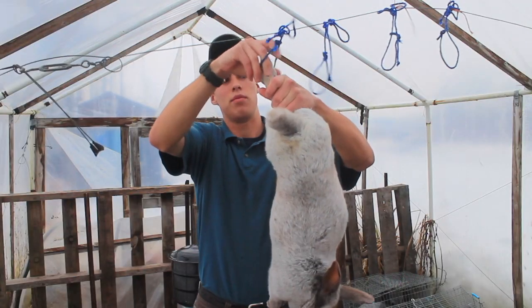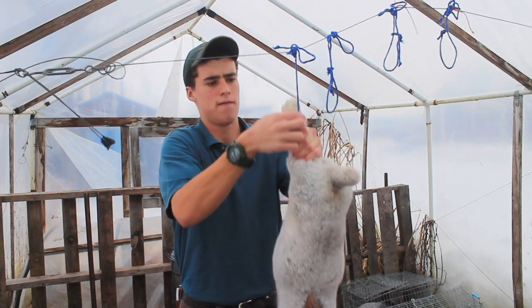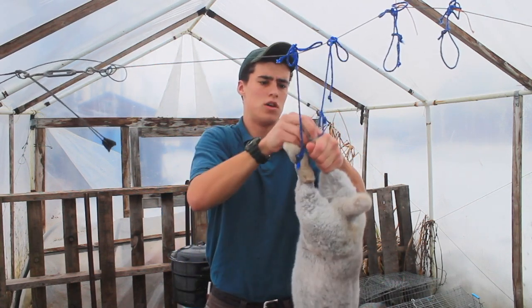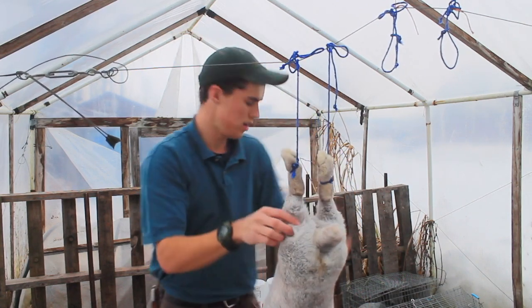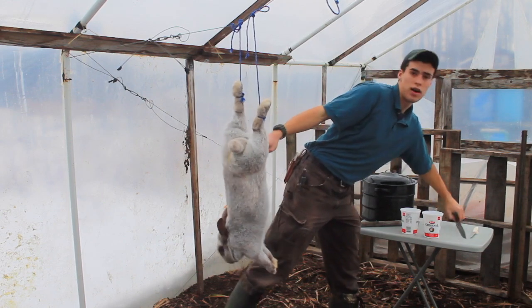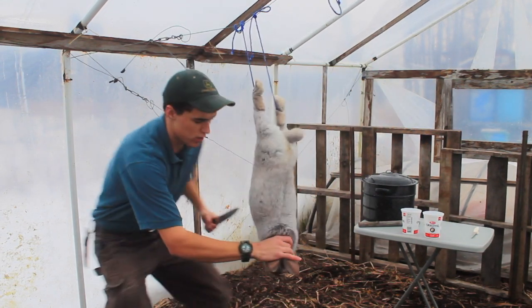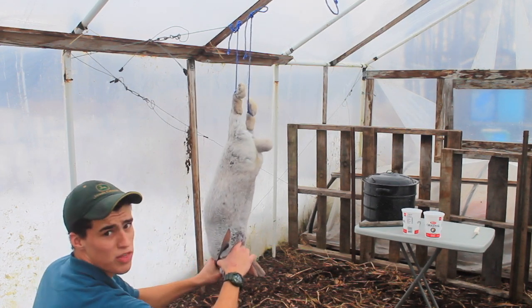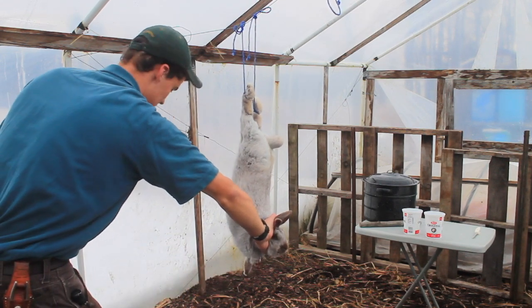I'm going to go ahead and hang it up just by its feet here. You don't want to get too much of the foot or else you'll start having issues when you go to skin it. So now it's knocked out — you're going to take your knife, grab the head right here, and go right above your thumb. You want a nice stream of blood to come out like that.